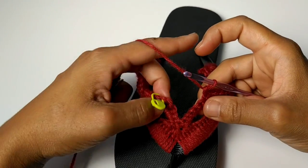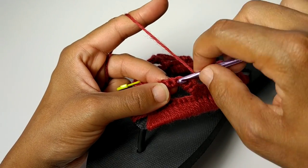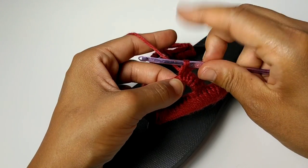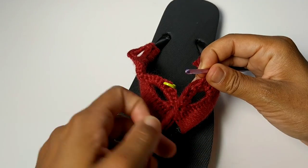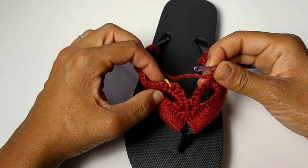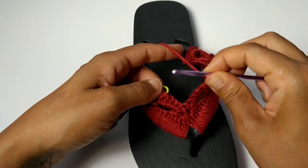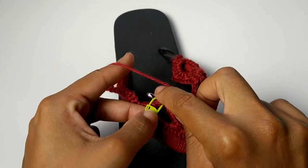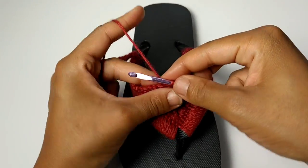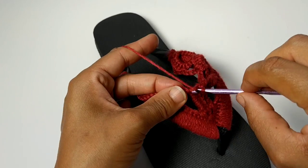We're about to complete a strange single crochet two together. In order to do this, insert your hook into the next stitch and pull up a loop and leave it right here on your hook. Skip nine stitches — I already have mine marked off — and finish off your single crochet together into that next stitch. Yarn over, pull up a loop, three loops on your hook, yarn over and pull through all three loops on your hook. And now single crochet into that next stitch.